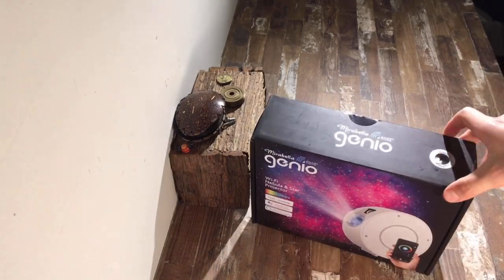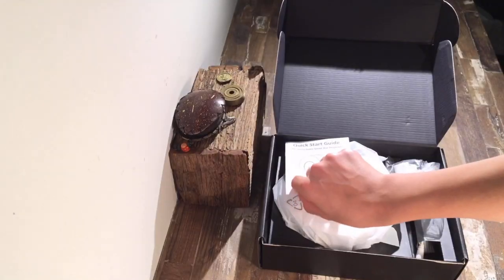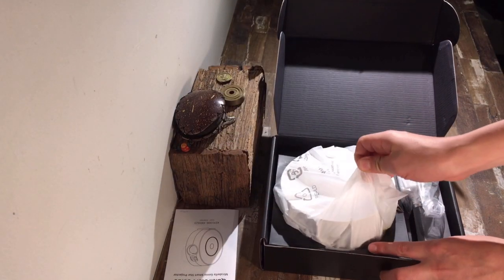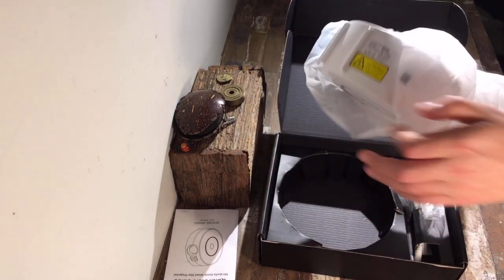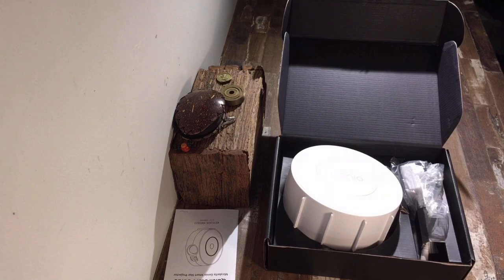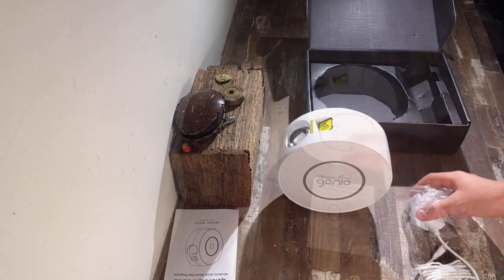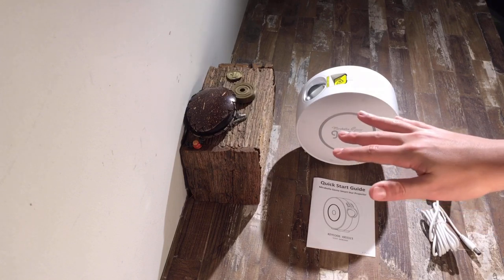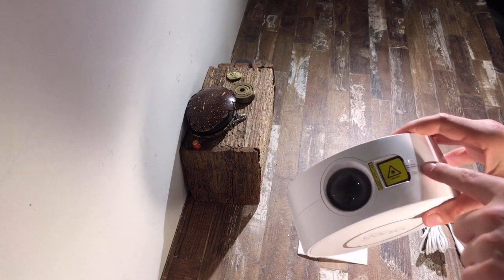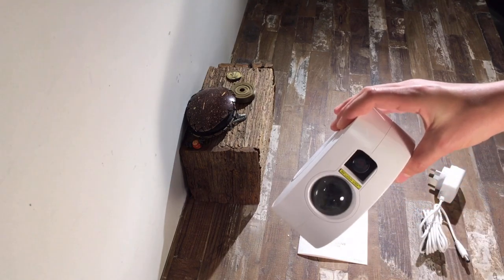Now this product only works with 2.4GHz networks and not 5GHz. First up we have the instructions, followed by the star projector itself, and next up we have the power cord. Here's an epilepsy warning — if you can't look at flashing lights then please don't watch this video. You're also going to need to remove the protective film sticker. Please be careful of this light as it can hurt your eyes.